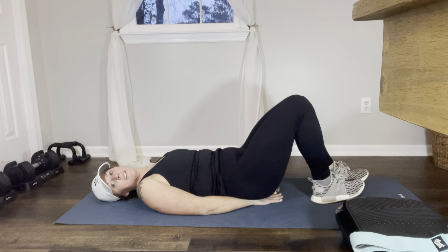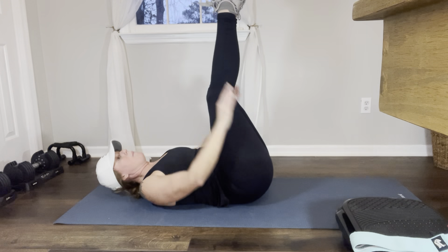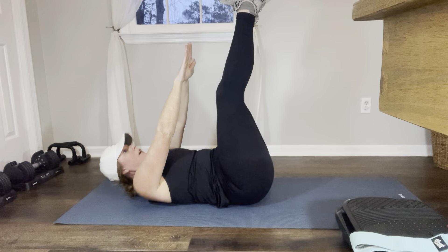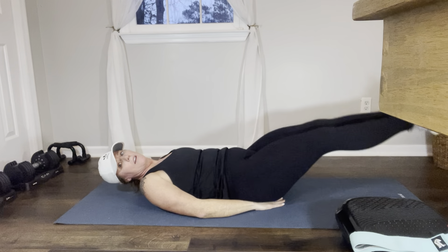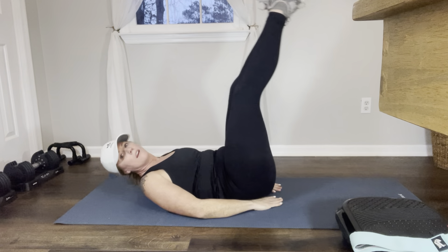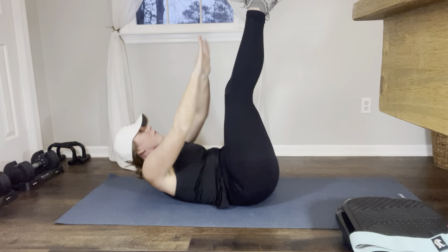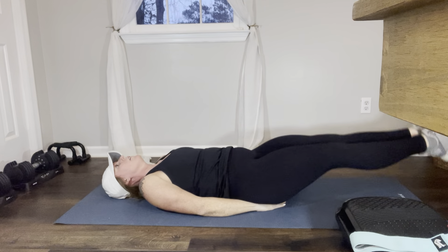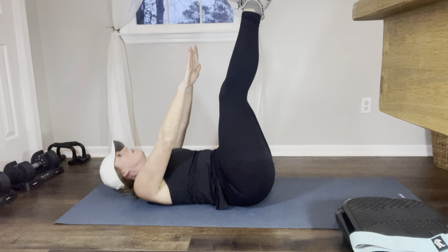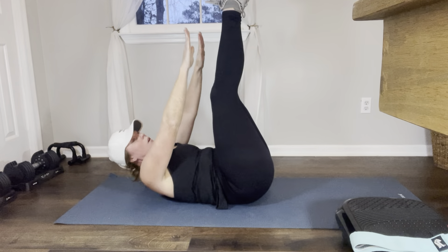For this first exercise, get on the mat — hands under your booty, feet straight out, core tight. We're going to do leg lifts, but at the top we're going to pulse for three and come back down. Up — 1, 2, 3, come back down. Up — 1, 2, 3, lower back down. We're going to do 10 of these for the first set.